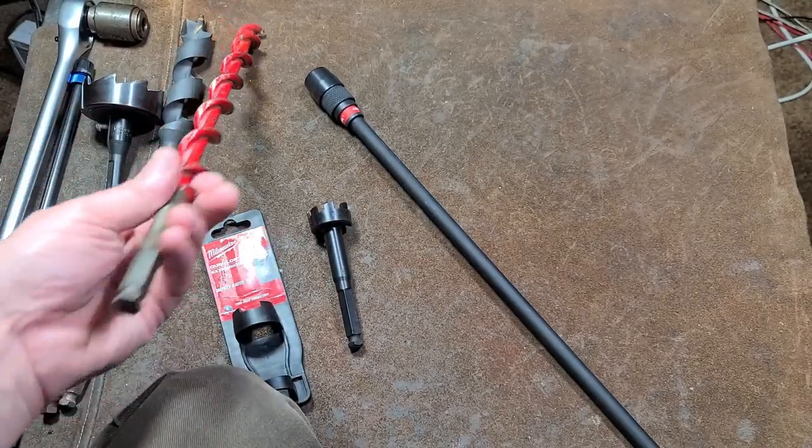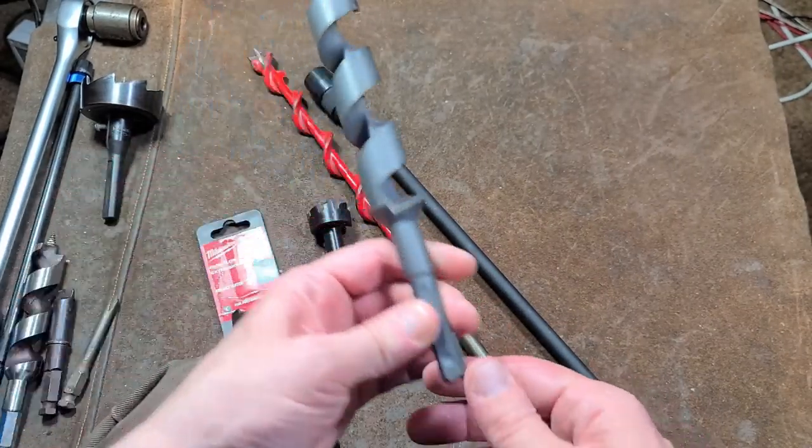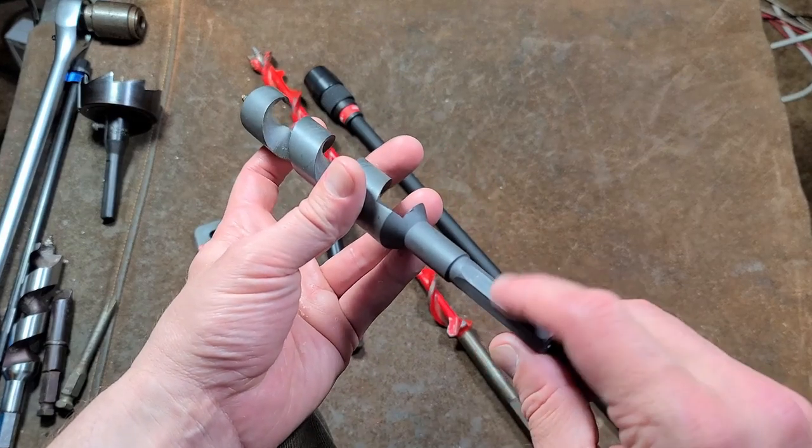That 7/16 standard has indeed been around a long time, such as on this old carbide-tipped auger. This one I believe is a Makita auger — it's a more traditional style that uses a set screw.